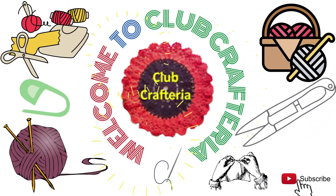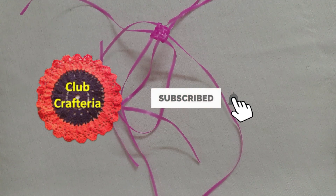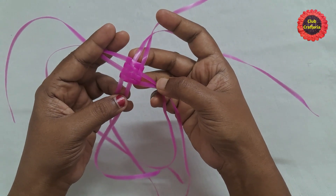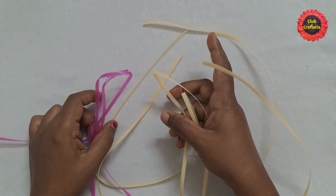Hello friends, welcome to Club Craft Area. If you are new to this channel, subscribe by clicking the subscribe and bell button to get more videos. In this video we are going to see how to do this beautiful biscuit knot using wire. To do this knot we want four wires — I have taken four wires.